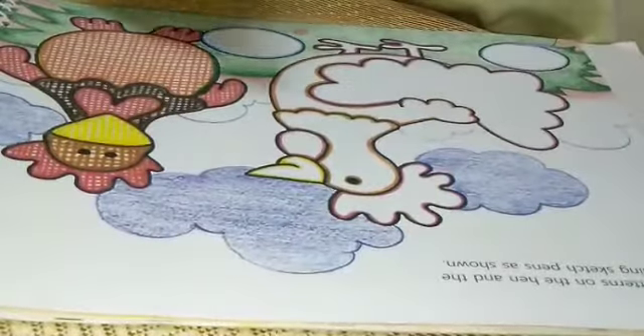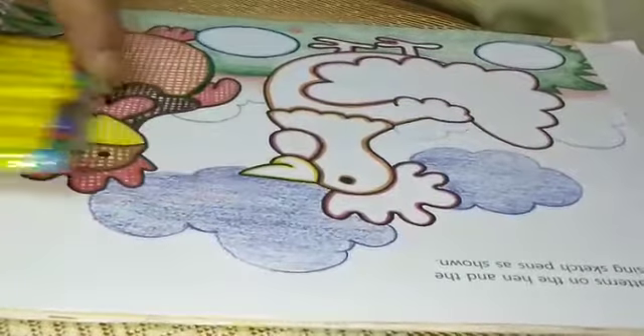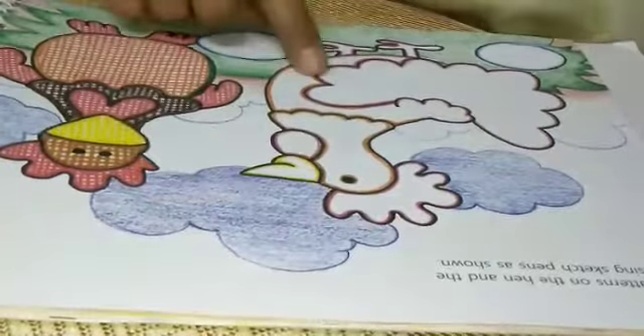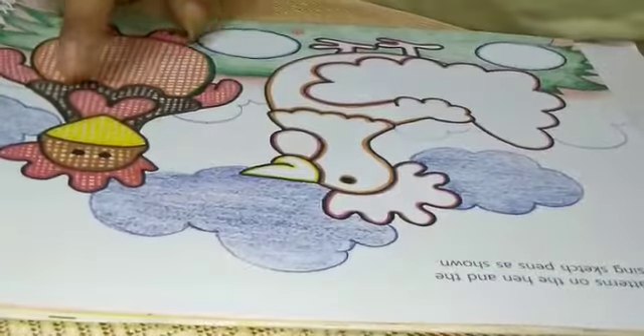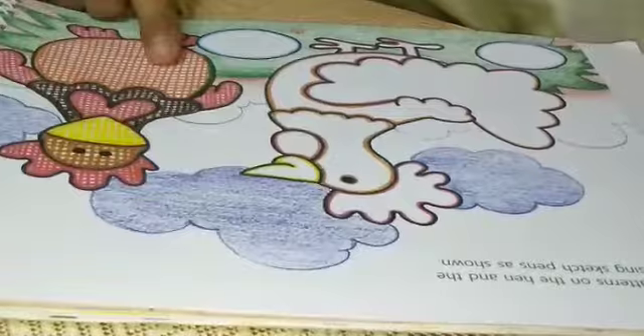For that, you have to use sketch pens. If you are not having them, then no problem. You can sharpen your crayons or pencil colors and do. But finally, if you will do with sketches, you will get the best impressions.